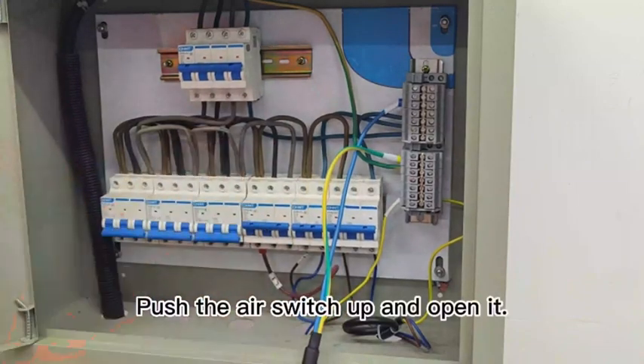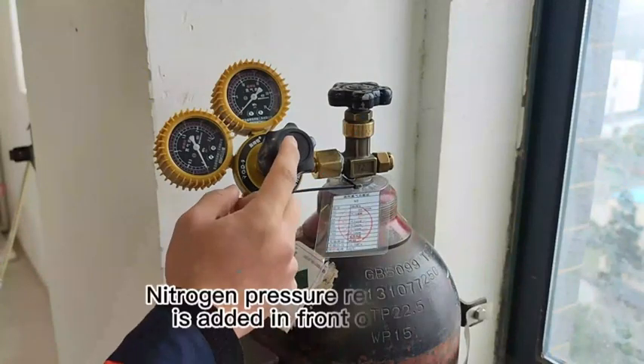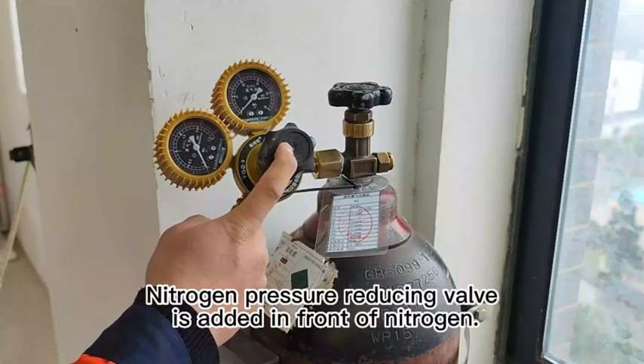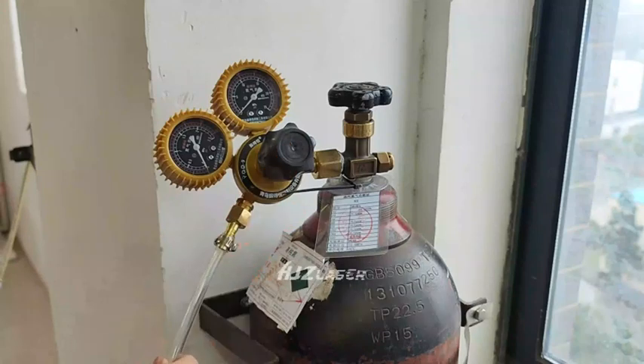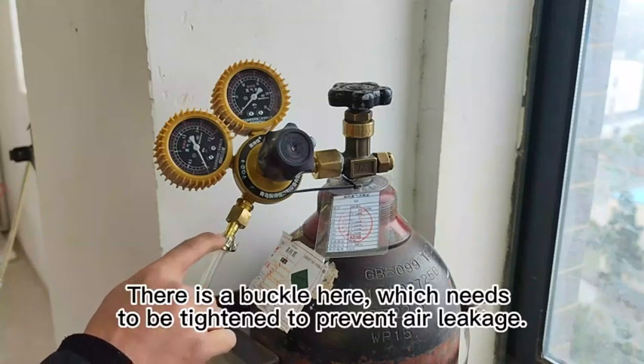Push the air switch up and open it. This machine should use nitrogen with a purity of 99.9%. A nitrogen pressure reducing valve is added in front of the nitrogen inlet. There is a buckle here which needs to be tightened to prevent air leakage.